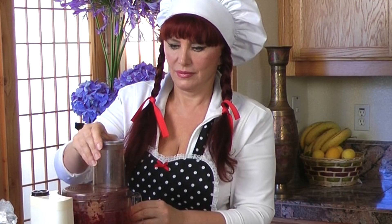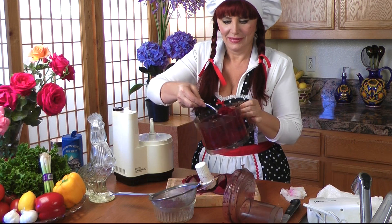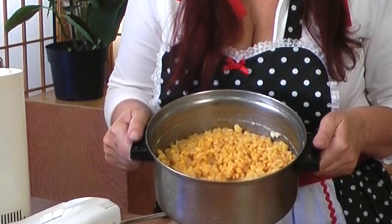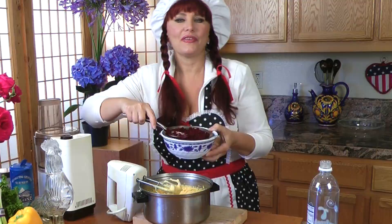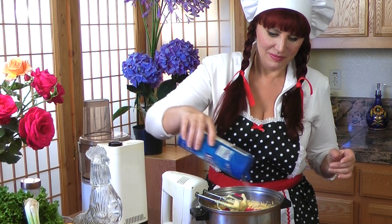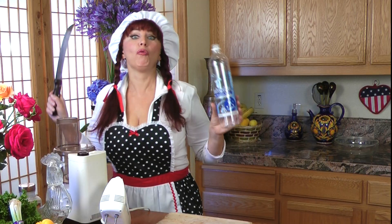So we can finish preparing some of the things. It's hot — you have to stir it, very hot. Fresh beet juice, a very very important component. Salt and pepper, and I'm mixing it again in an empty water bottle.